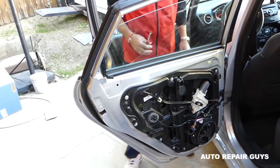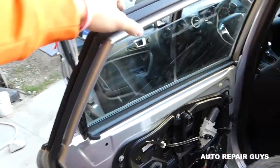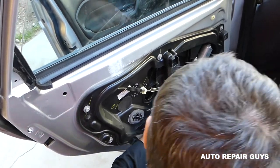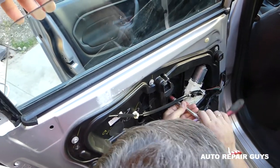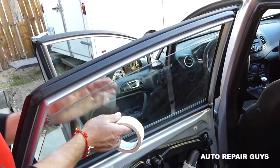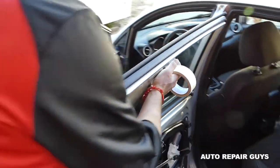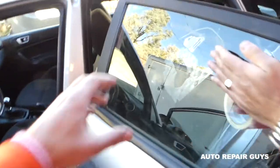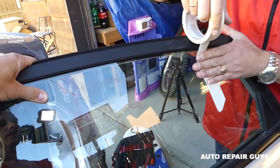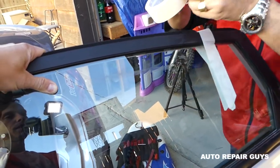Now those bolts — it's important not to take them off all the way. Just get them loose a couple of revolutions. Then we're going to grab the window with two hands and pull it all the way up. One person will be holding it, and now we need to tape it really, really well — because if it falls it's going to break the glass.